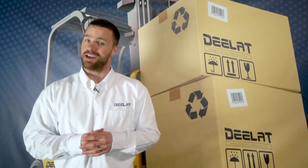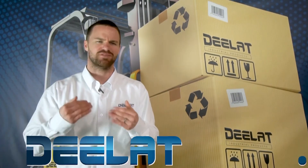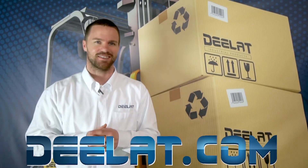Thanks for watching. As always, I'm Gary Smith for DLAT Industrial. Where do you deal for all your industrial products? DLAT.com — that's D-E-L-A-T dot com.